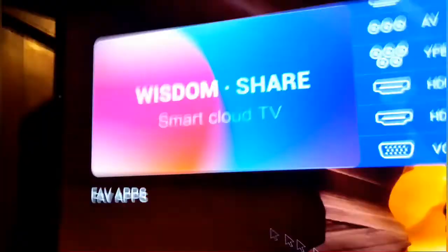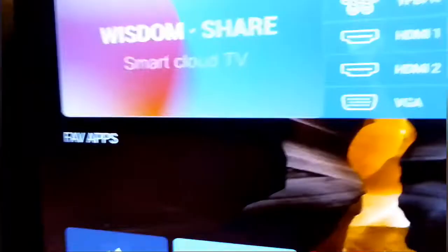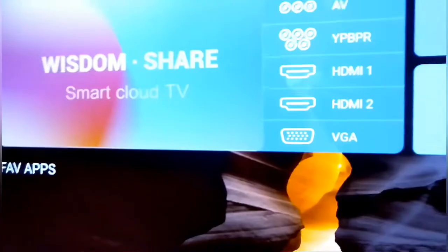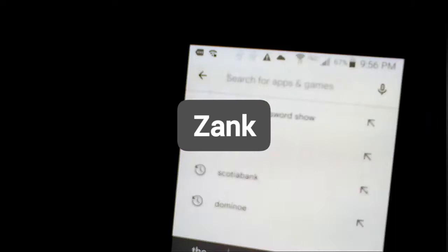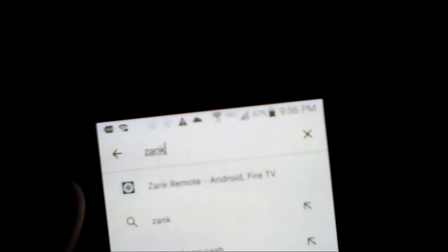Now we're gonna go on our phone. Here we are on the phone — we're gonna go on Play Store and type in the same name: Z-A-N-K. Type that in and then click Search.